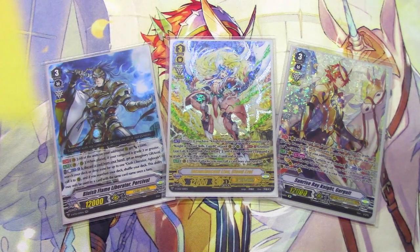Hey everyone, welcome back to another Gold Paladin Tech Profile. I'm Richard, and today I'm going to be going over the hybrid Gurgit, Percival, and Ezel build that some people have been adapting to. I think it's kind of fun, so I thought I'd try it out.